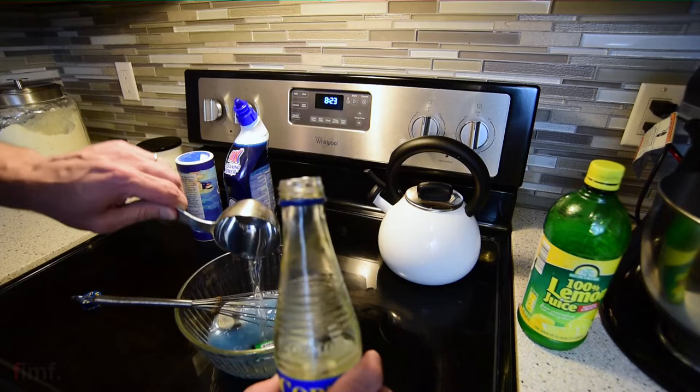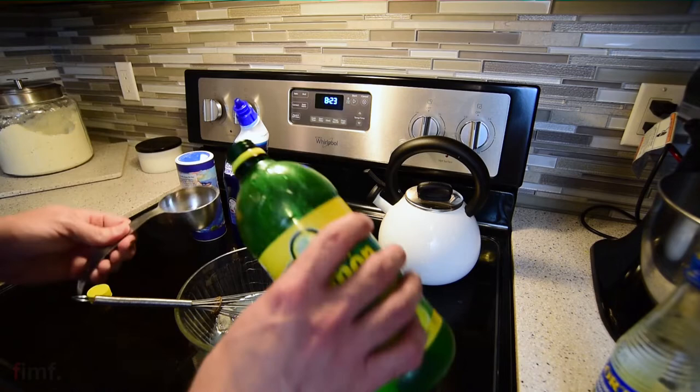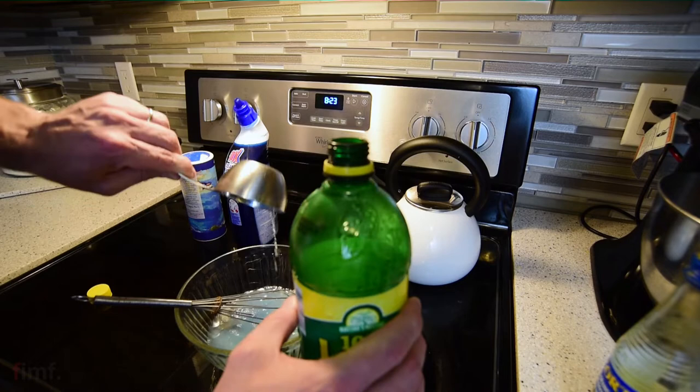I do it this way because I don't want that stuff in my camera. It just makes sense to me to put the chemicals in after it's been in my camera. Some people will do it the other way around — they'll soup the film before they shoot it and go through a whole rinse and dry process.